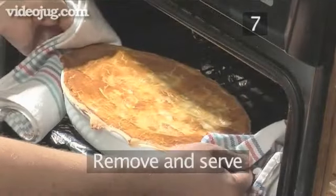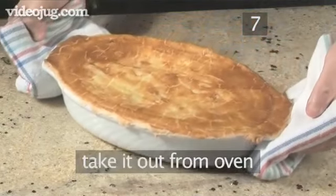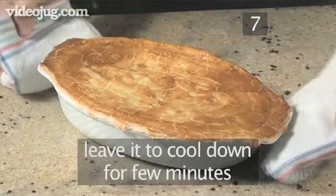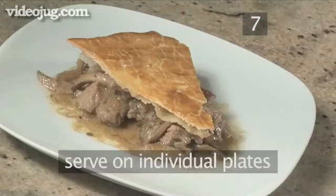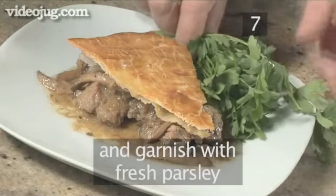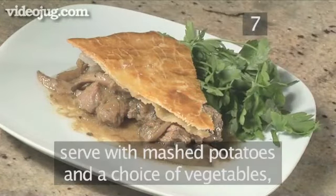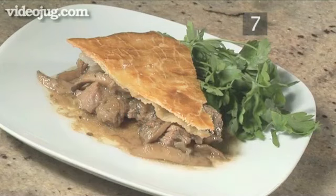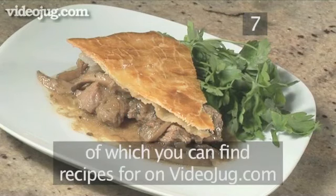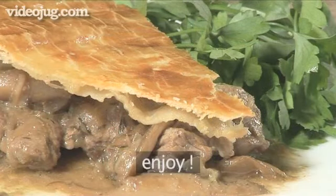Step 7: Remove and serve. When the pie is ready, take it out of the oven and leave it for a few minutes to cool down. Serve up on individual plates and garnish with some fresh parsley. We recommend serving with mashed potatoes and a choice of vegetables, of which you can find recipes for on the Videojug website. And that's how to make a beef and mushroom pie, the Videojug way. Enjoy!